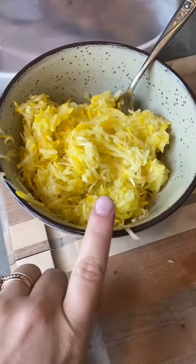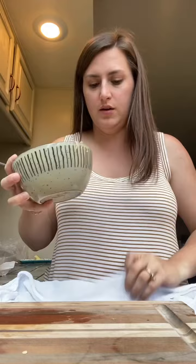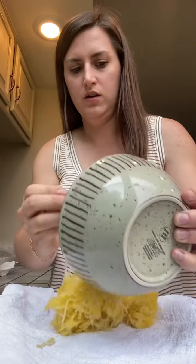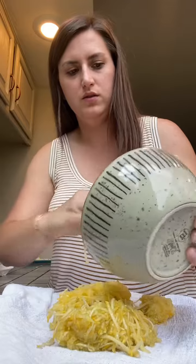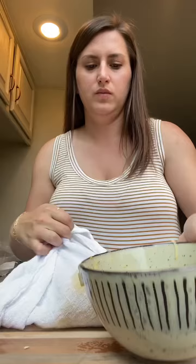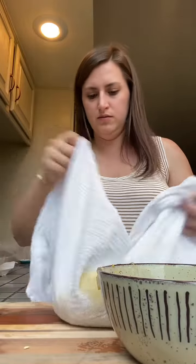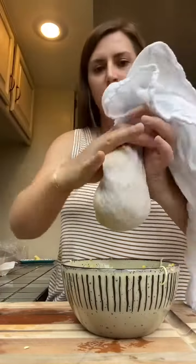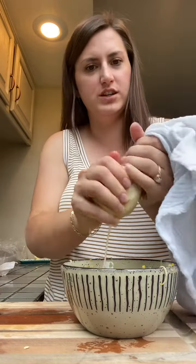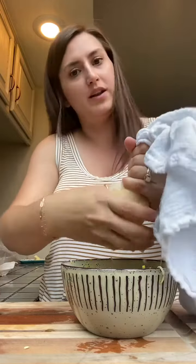While this is mixing, we're going to want to strain all the excess liquid out of the squash. This is how I squeeze all of the moisture out of the squash — I just grab a towel, put all the squash onto the towel, pick it all up and softly squeeze it out. Once the moisture is out, I'm going to add this to my wet ingredients.